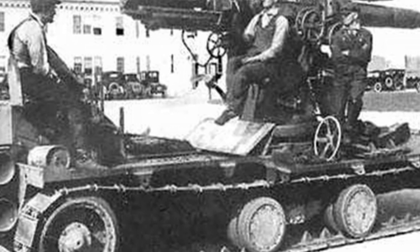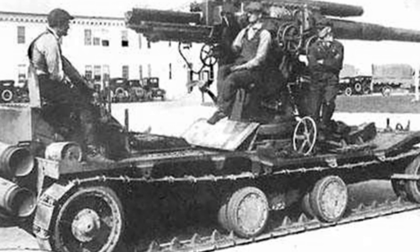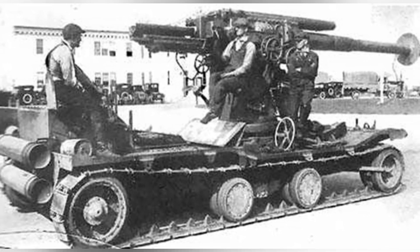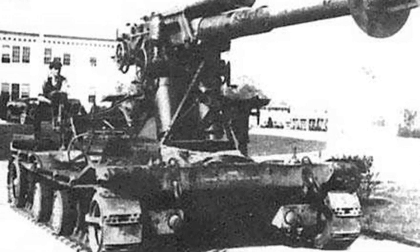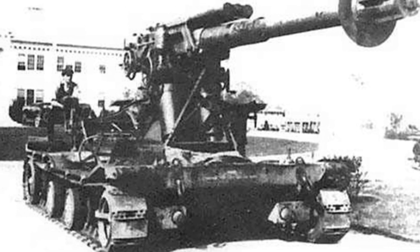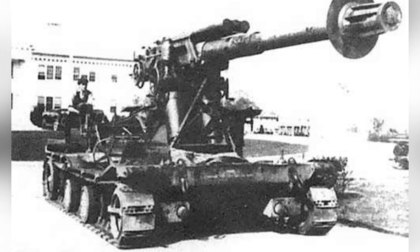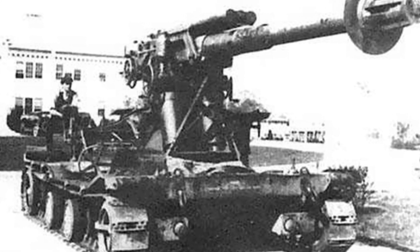Although Christie's wheeled and tracked chassis technology still had deficiencies at the time, and the far-reaching Christie suspension had not yet been introduced, this did not prevent him from conducting various experiments on the chassis. Shortly after the end of World War I, a committee proposed a series of weapon concepts, including the idea of installing anti-aircraft guns on mobile chassis, suggesting the design of self-propelled artillery. Christie used his wheeled and tracked chassis to design two calibers of self-propelled anti-aircraft guns: the 3-inch and 4.7-inch.